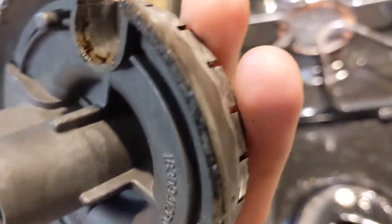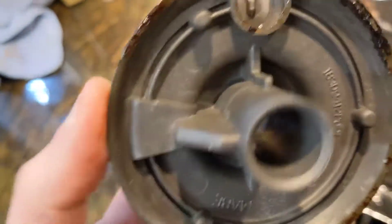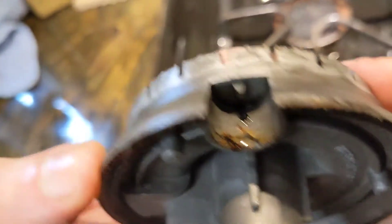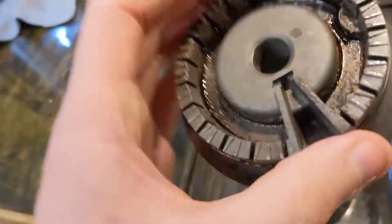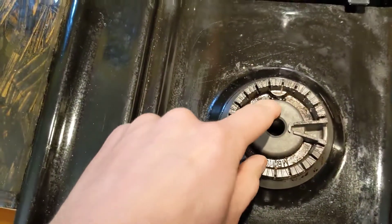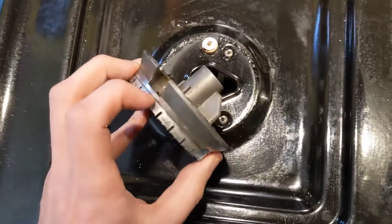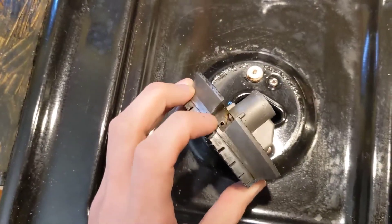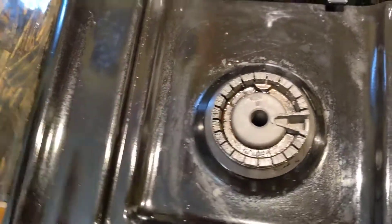The way these burners are designed — I don't really like this design — but there's a hole right here. Some of the gas goes into that hole, which is right in there. It goes across and into this cavity, hits the spark, ignites, and then flashes back into the rest of the burner.